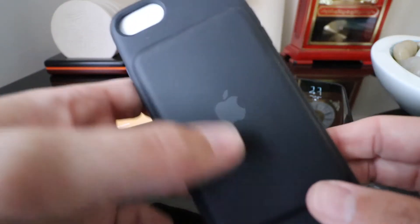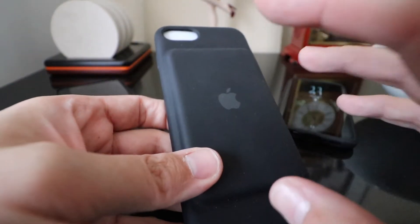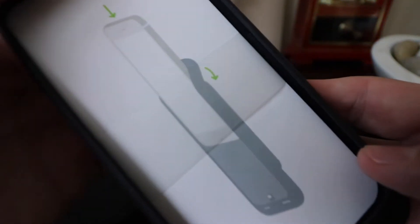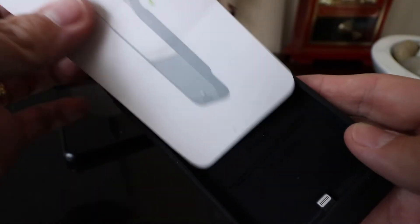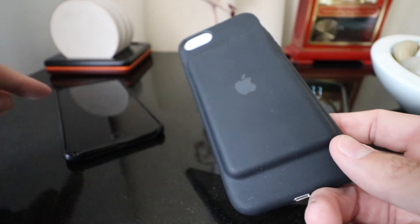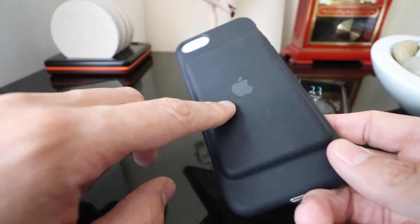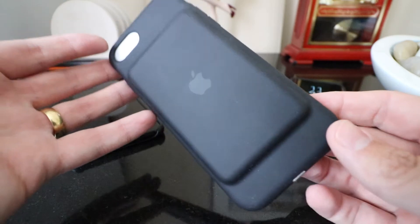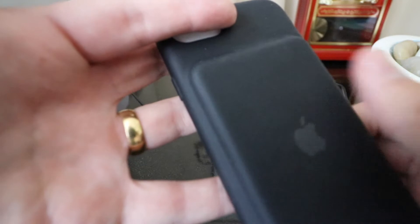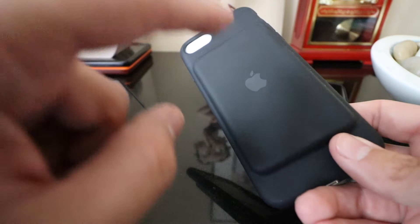So this is the iPhone 7 battery case. As you know, I used to have an iPhone 7 and I kept hold of the battery case even though I got rid of the phone. This is actually a brand new one as the other one got replaced by Apple. I haven't taken this out yet just to protect the inside. This is an absolute godsend for the iPhone 7, and I wish they would have made one similar for the 7 Plus. I had a full charge on this and a full charge on the phone.